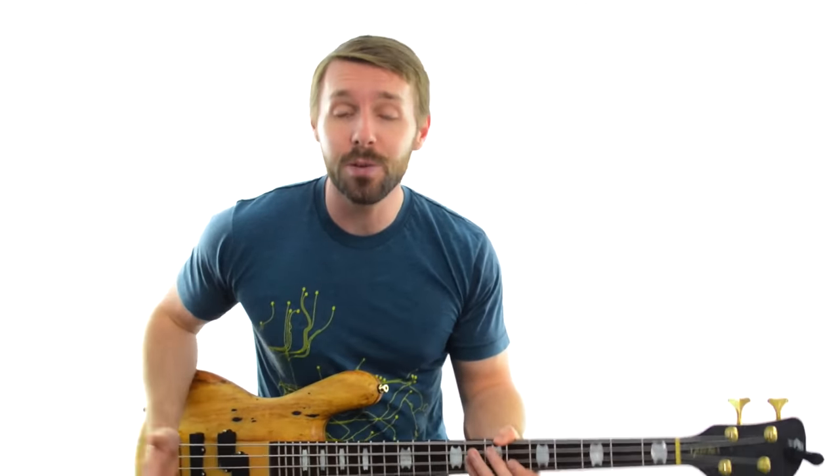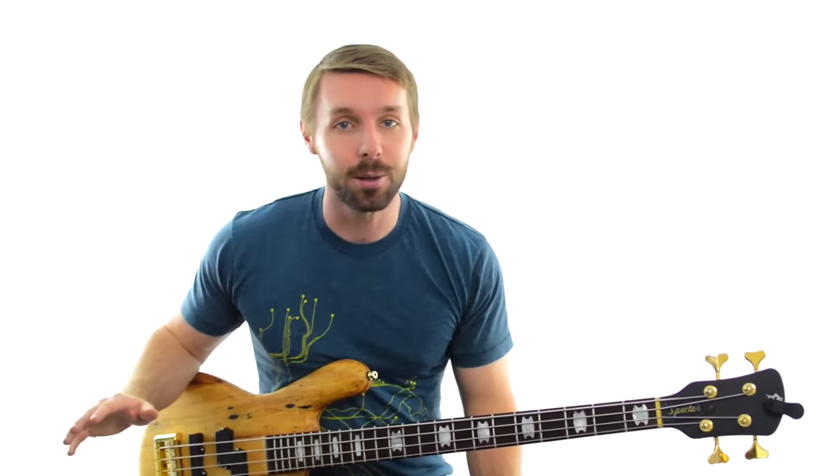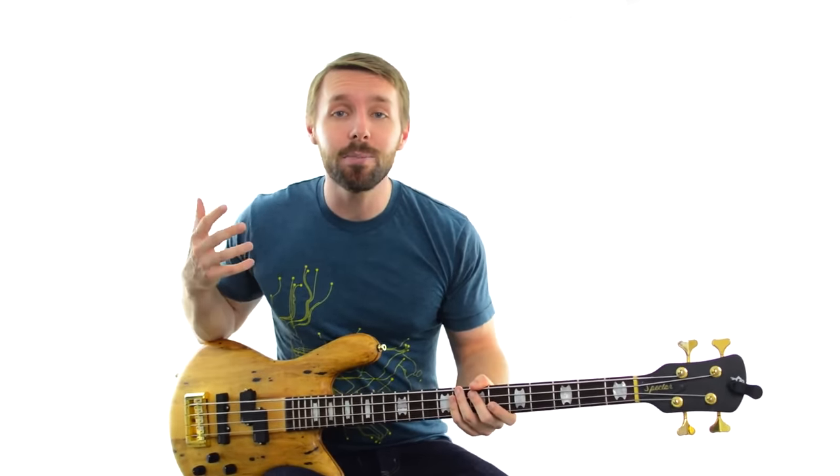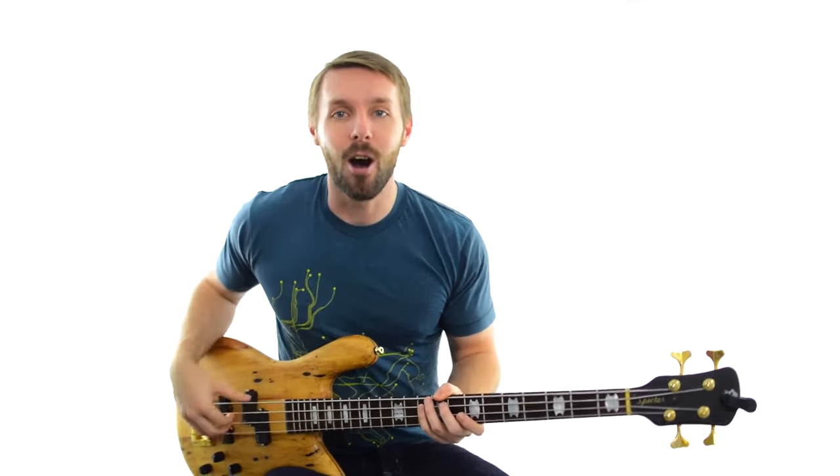The last tip is to actually have fun. I know it can be scary to play with new people, especially ones that might have years more experience than you do. Don't forget though, everyone is there to make everyone else sound good. Most good musicians are very encouraging of the less experienced ones. Have as much fun as you can with as many different people as you can - I guarantee you'll learn a ton, and you'll learn it in a much deeper way than if you just practiced by yourself at home.